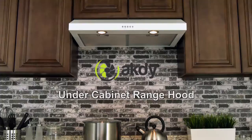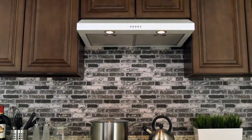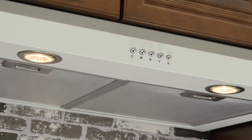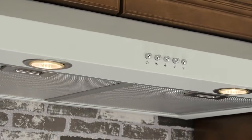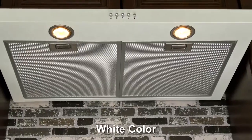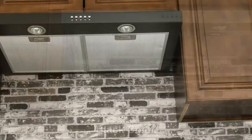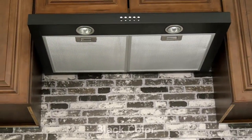Designed for super simple operation and unparalleled performance, this AK-DY 30-inch under cabinet range hood delivers a surprising amount of suction in a small package. Available in stainless steel and black or white finishes, its slim profile is perfectly tailored to fit comfortably under a kitchen cabinet.